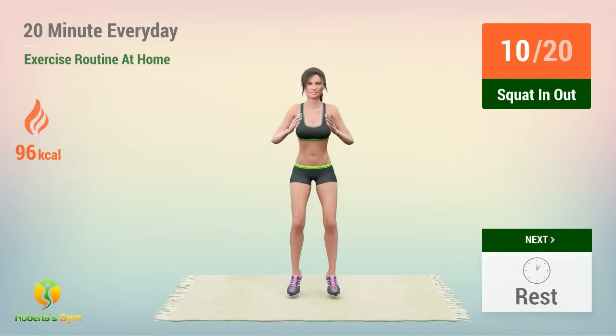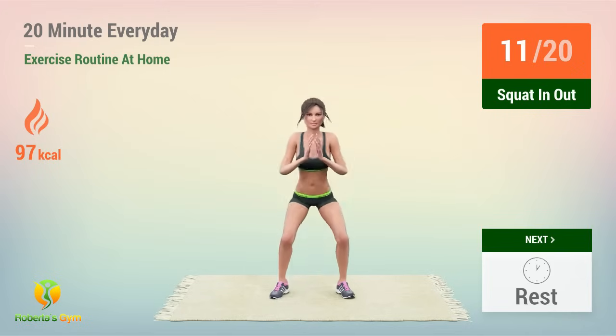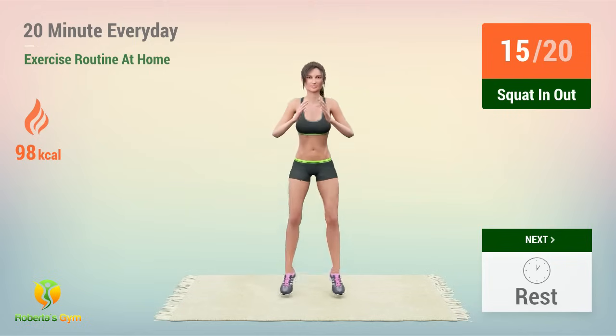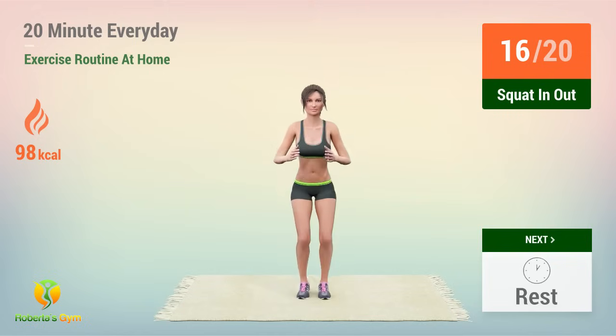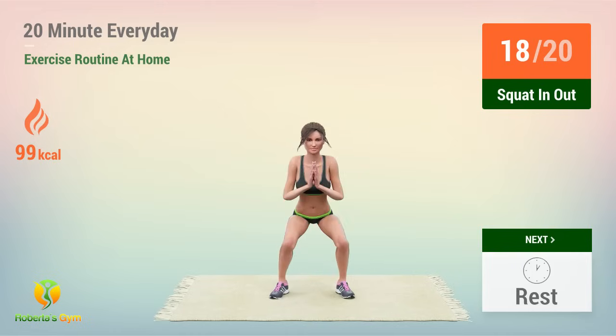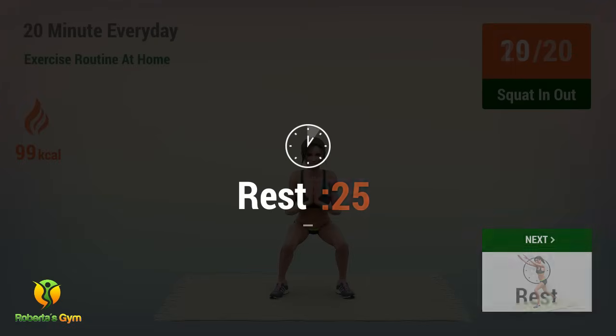ten, eleven, twelve, thirteen, fourteen, fifteen, sixteen, seventeen, eighteen, nineteen, twenty. Rest time.